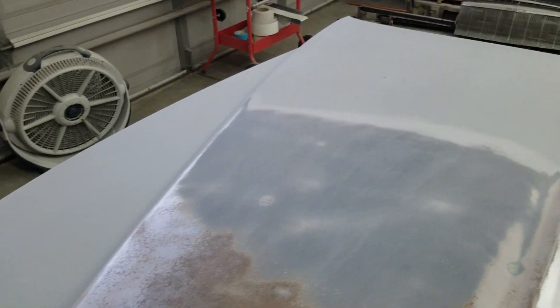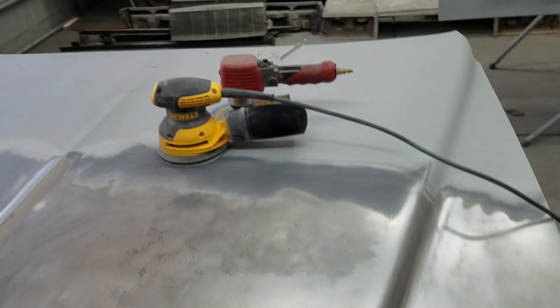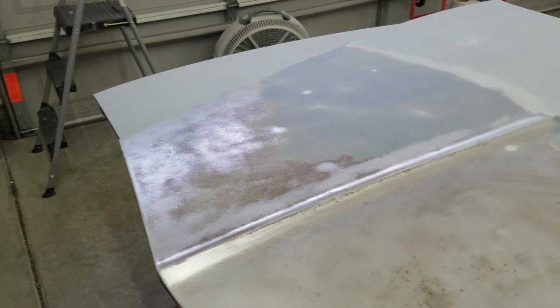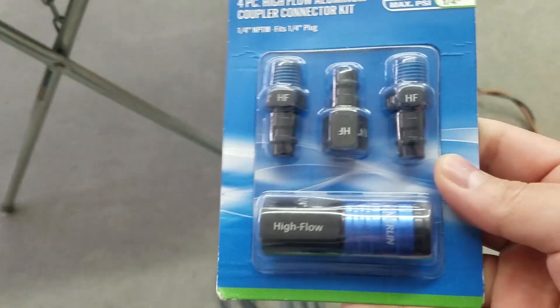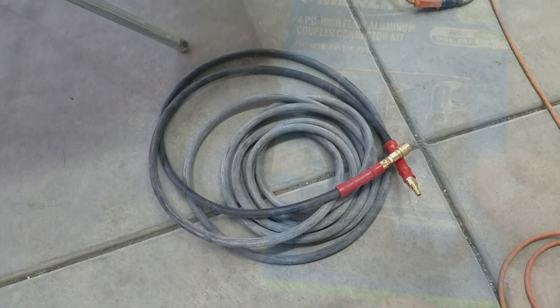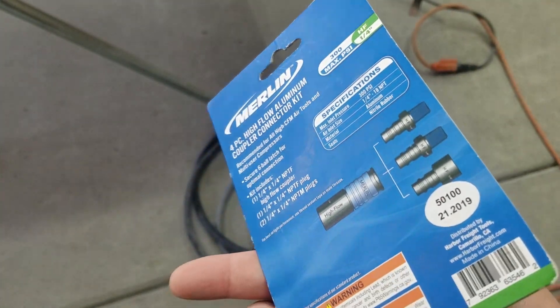I'm gonna keep knocking that down, find those dents and high and low spots, take care of them, and get this one moving and going, then move on to the next panel. So I'm going to be installing these high-flow fittings to that hose there — it has some regular fittings on it — so I'm gonna put these on and try out the air compressor.